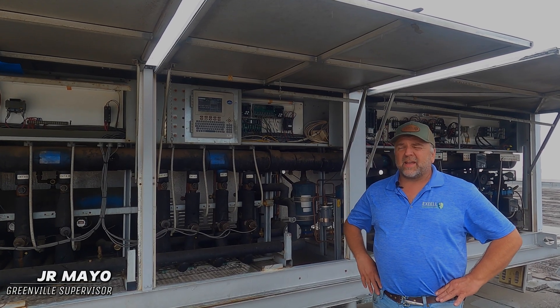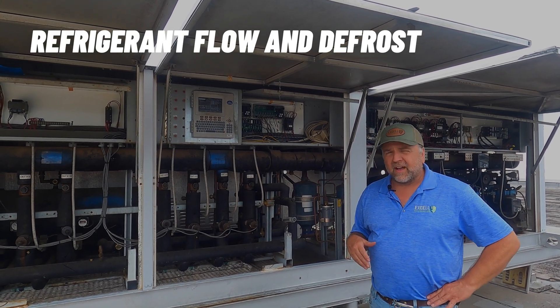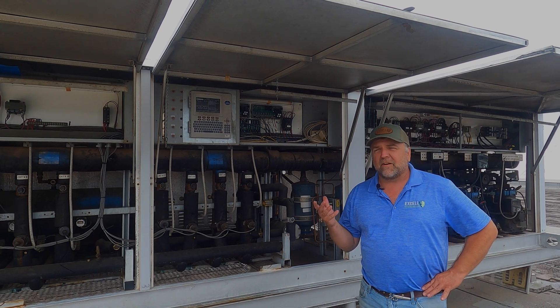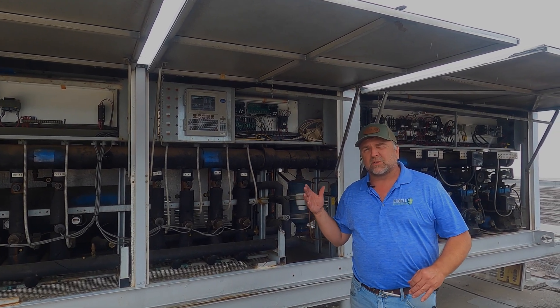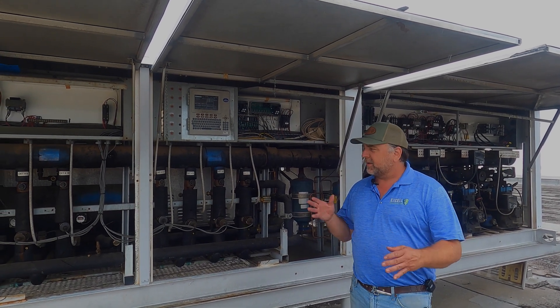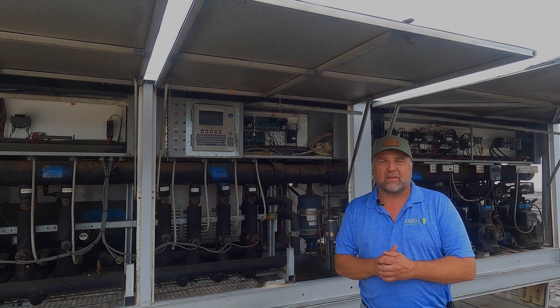Good afternoon guys. Today we're going to talk about some parallel racks. I'm J.R. Mayo. I've been working in the supermarket refrigeration industry for roughly 27 years, and I kind of want to start breaking down these racks. I've got a series of videos I want to make that we can do this with.